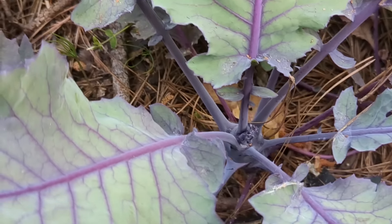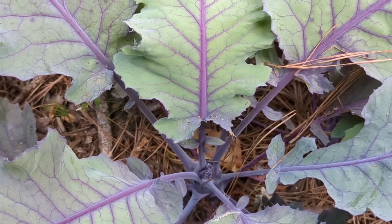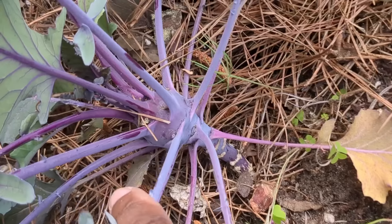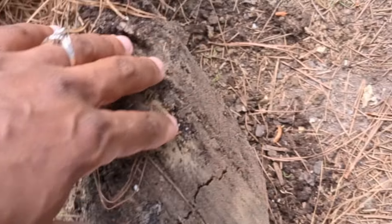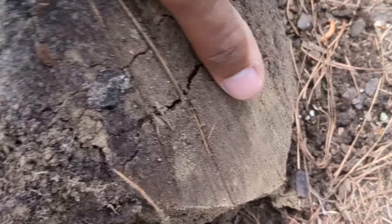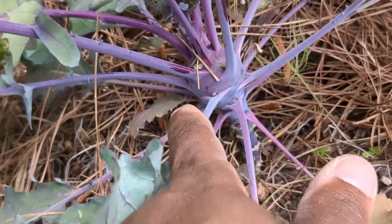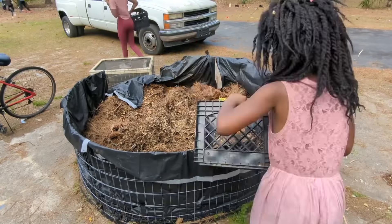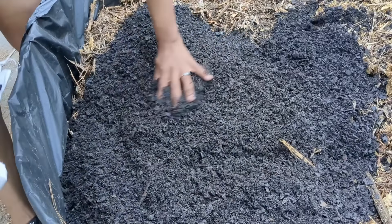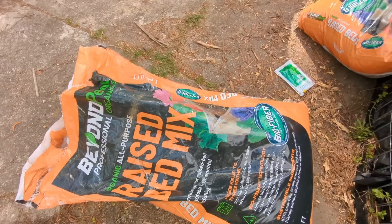Rosemary looks like it's trying to grow a little bulb, so I'm going to go ahead and dig this one up and another one that looks promising. That one looks so good. These things have been taking so long to grow, but this still looks really healthy — I got a pretty big chunk around it so that I didn't interfere with any of the roots. We're going to put some of the soil around the edges.